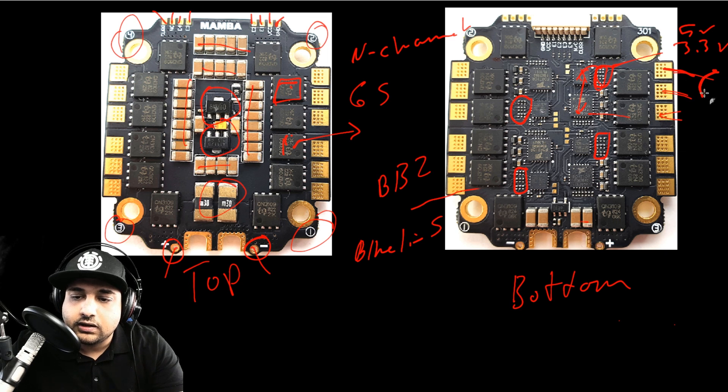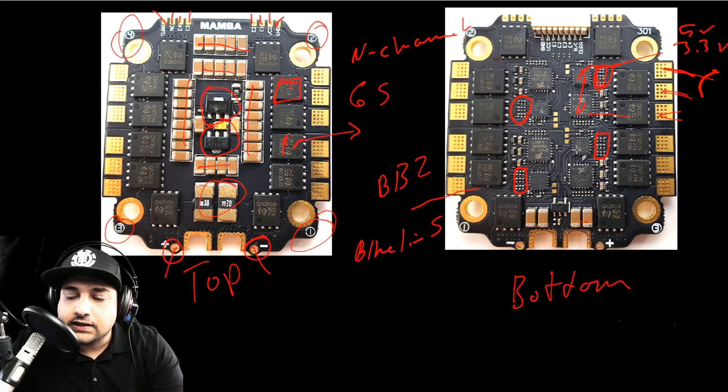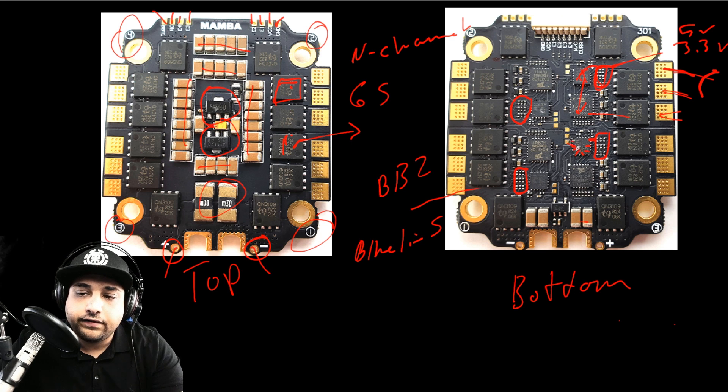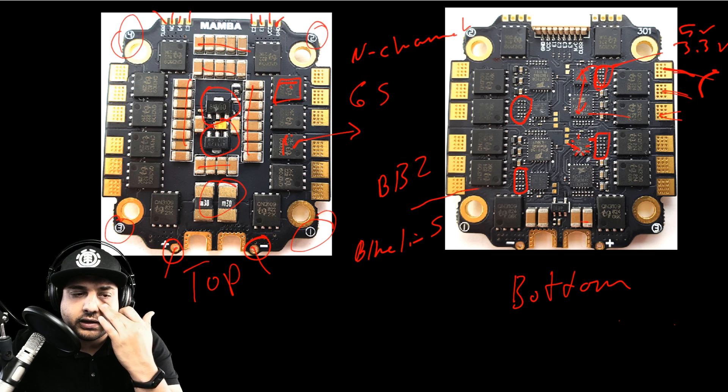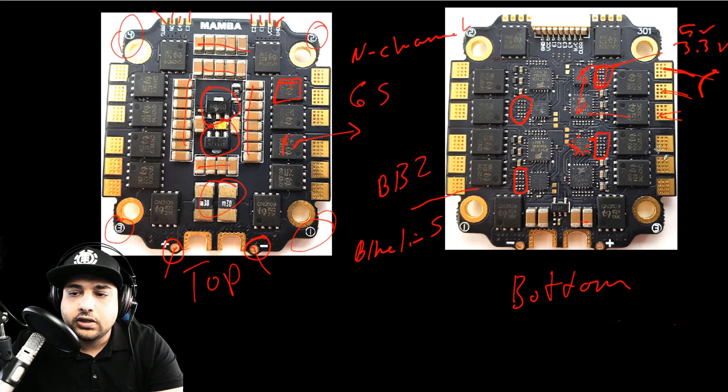Once the MCU senses the back-EMF it tells the FET driver which phase to turn on next, and then next phase, next phase, and so on. I'll get into more detail on that when I finish my open-hardware ESC, which is based on the same BB2 chip design. I'll also show you how to read the assembly code to understand different firmware pinouts and dead times. Let me know in the comments if you're interested and I'll start preparing that.